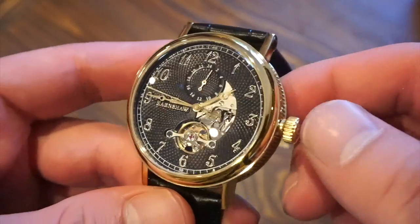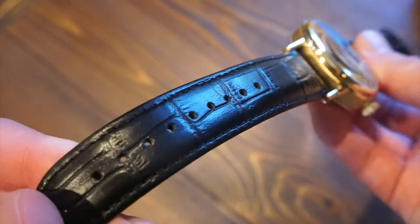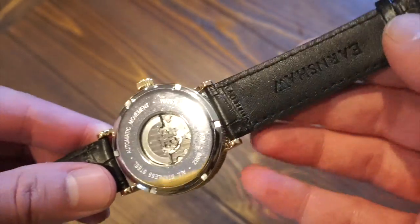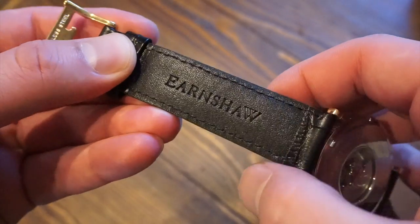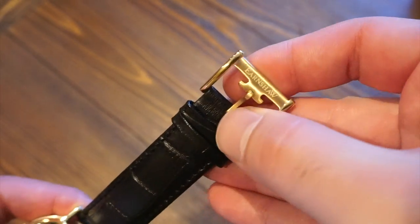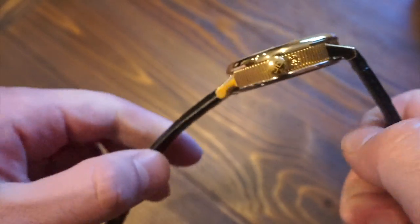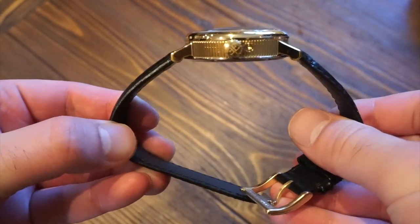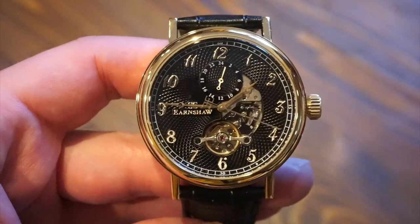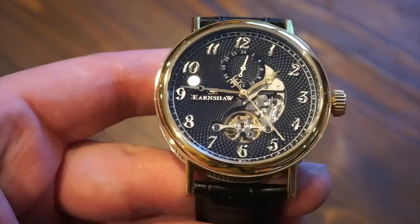The strap it comes on is a genuine leather embossed strap — Thomas Earnshaw is embossed on it. It's quite a nice strap and the buckle matches the case with ionic plating, signed Earnshaw. There are two standard keepers and it is fairly supple and flexible straight out of the box, so there's really no break-in period. It's a fairly simple watch but with a lot of details on the dial — when light hits the guilloche it looks very nice.